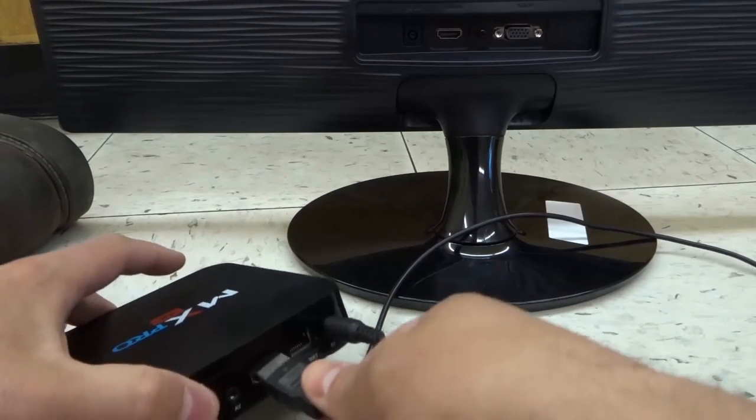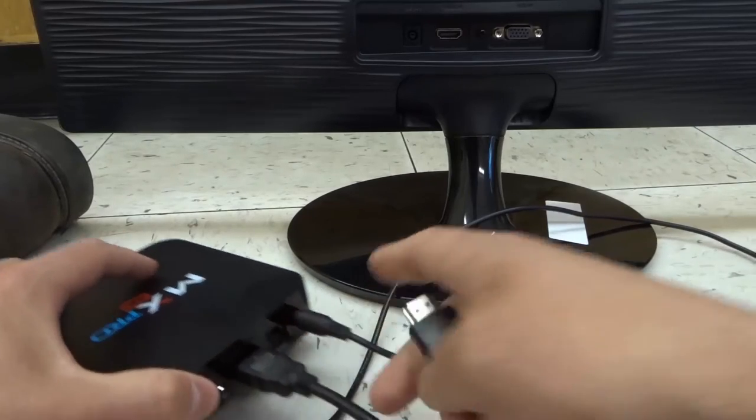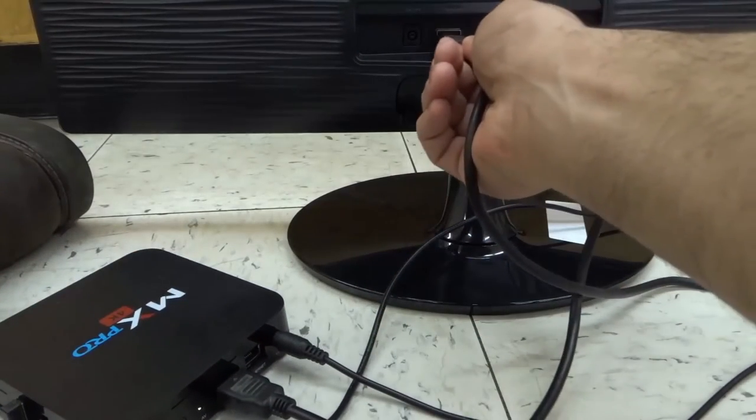You're going to plug in the HDMI into one end. One end goes into the cable box and the other end goes into the monitor, just like this.